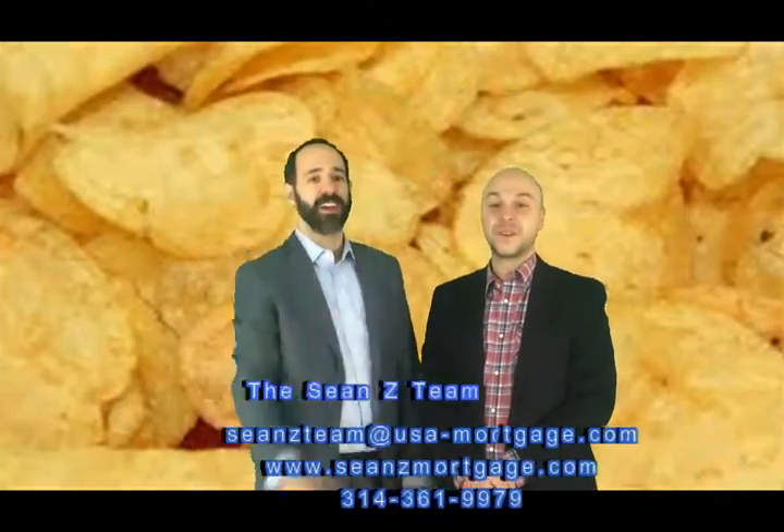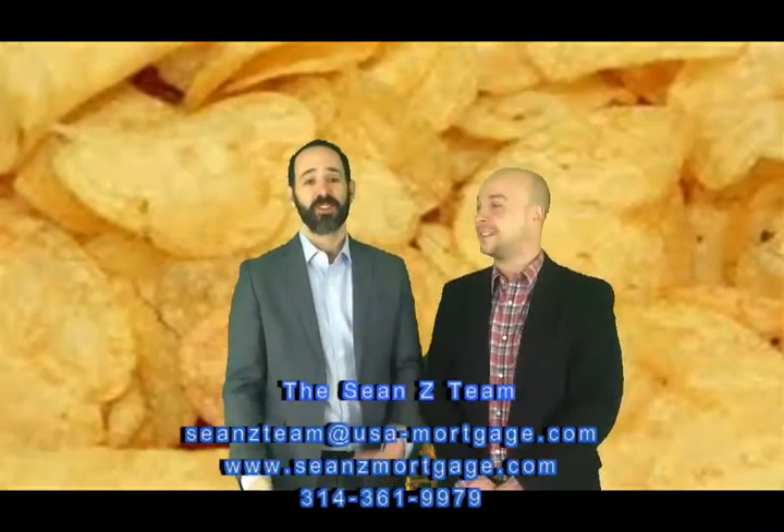What are you supposed to do with these stale chips? Well, hey, we have good news for you. If you bake these — probably not in this plastic bag, I would recommend not in this bag — but if you bake these for 10 minutes at 375 degrees, which is probably going to cost you as much gas in your stove as it would to buy new chips, your chips will not be stale. Twice-baked Lays!